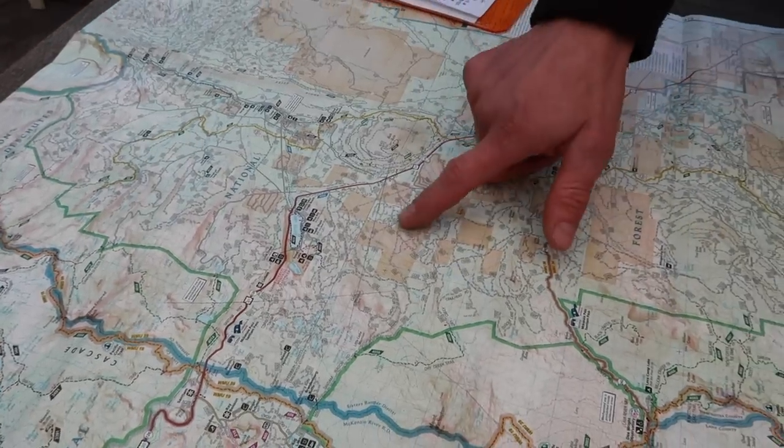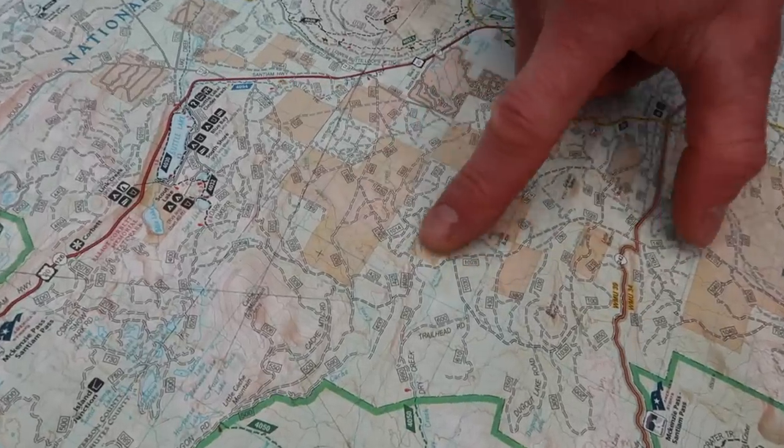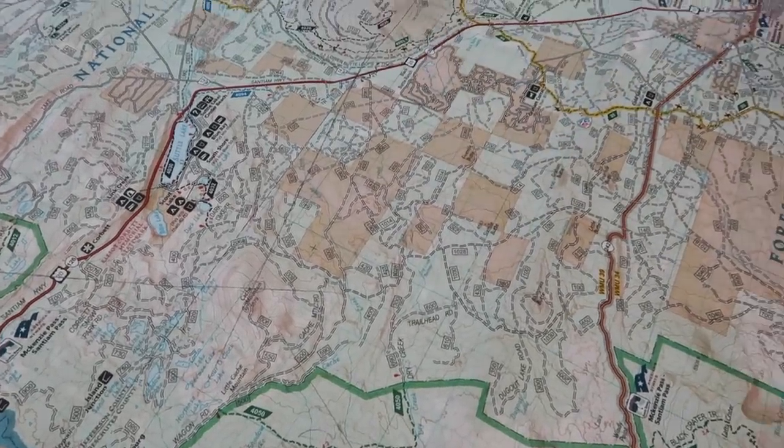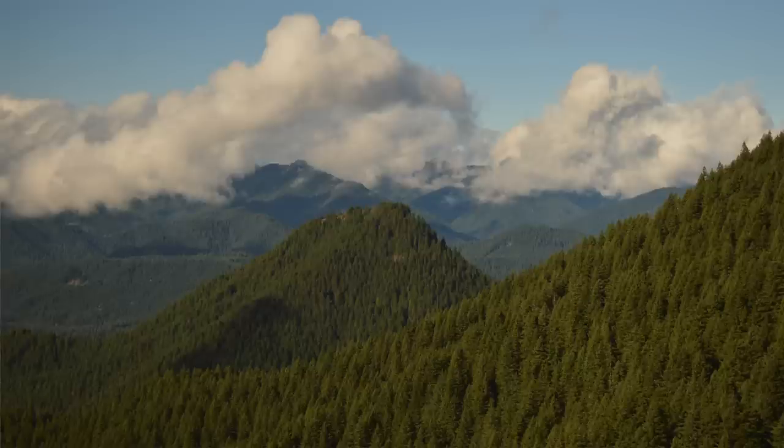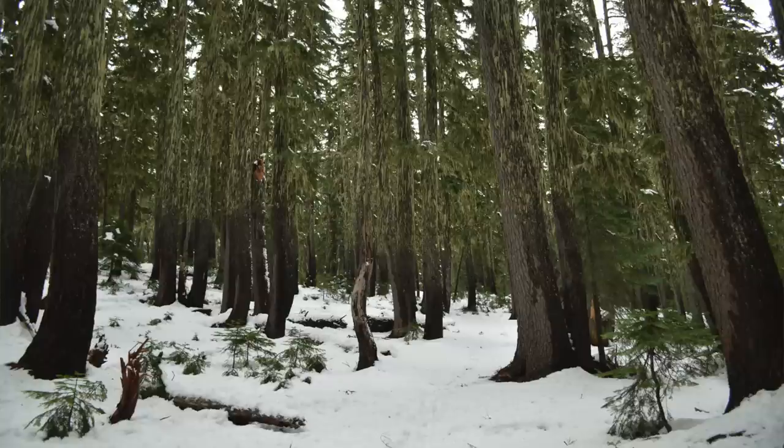Now we're going to talk about a situation where you may not have a lookout point. You get to a hill in the woods, go up there, and it's still all forest — that happens so many times in Oregon where you reach a precipice and there's actually no view. In this scenario, we'll assume we're in the middle of some woods with no geographical features to orient by. Every time we come to a ridge, there's a taller one blocking the view, trees keep us from seeing into the watersheds, and we can't tell where the creeks are.